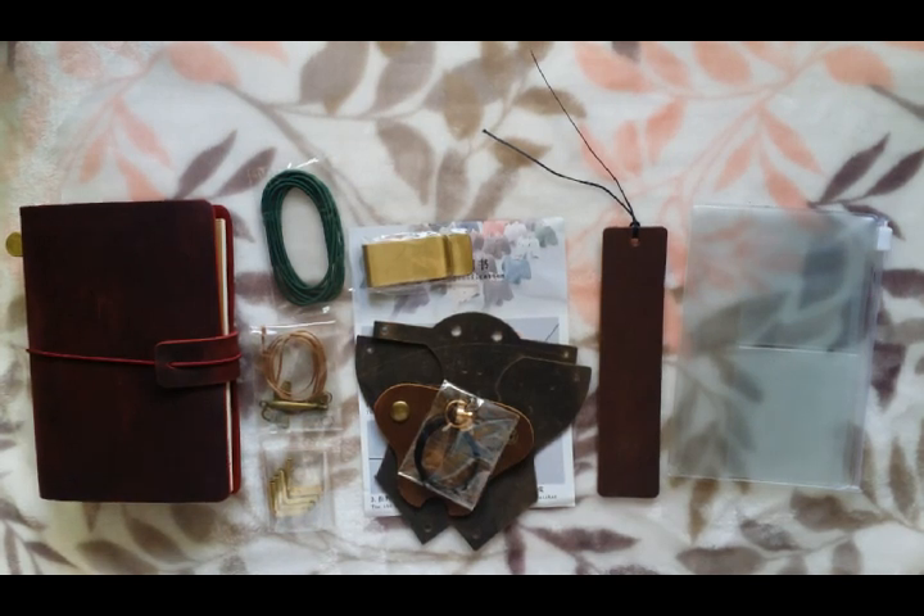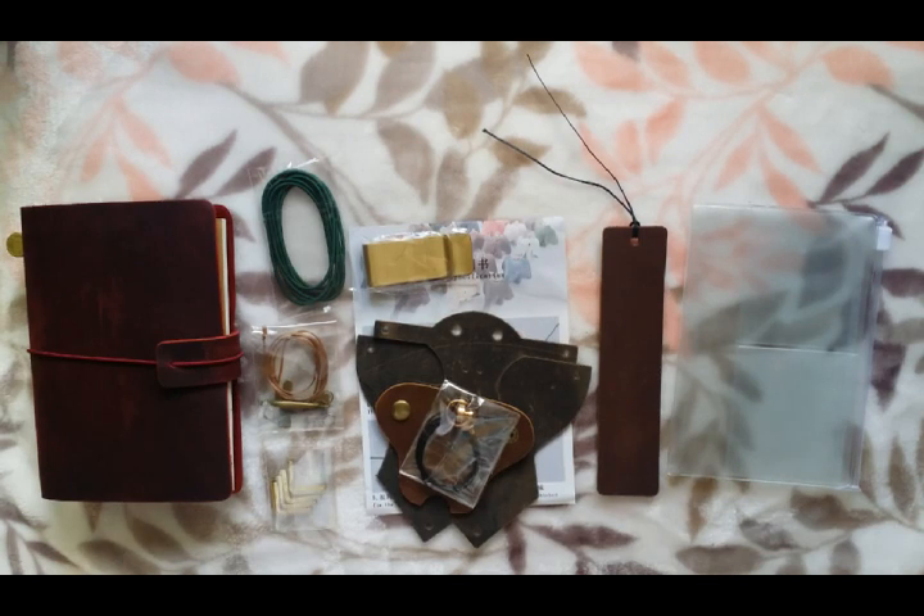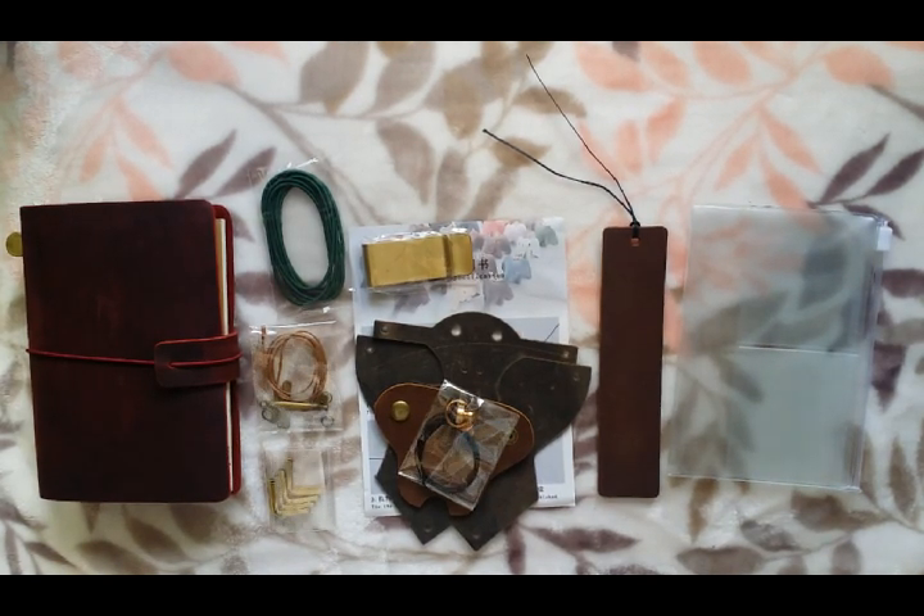This is also great for giving to friends or family as a gift, which is exactly what I'm doing. I'm giving all of these Passport Traveler's Notebooks to my friends who recently graduated from college. I'm super proud of them and I want them to be able to use these notebooks to organize their life, use while they're traveling and going on adventures, and to record their everyday life.